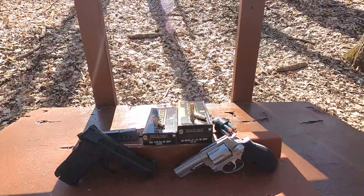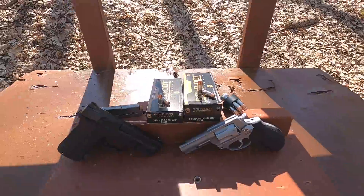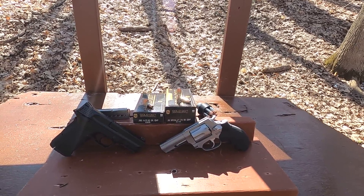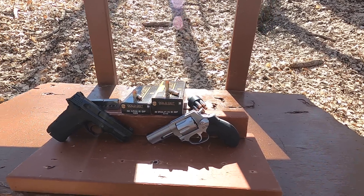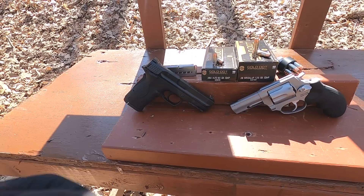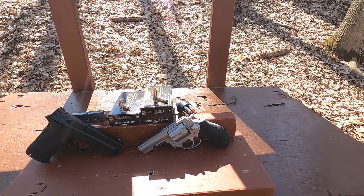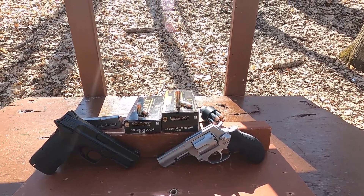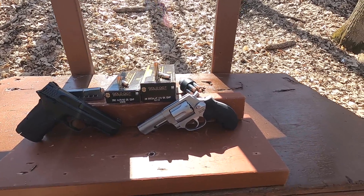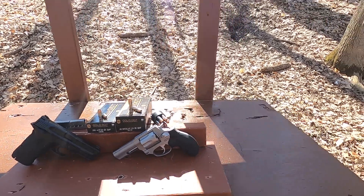380 ACP versus 38 Special. Today we have Speer Gold Dot ammunition, the Speer LE law enforcement line, and I'm going to test it for ballistics gel performance. The 380 ACP is a 90-grain load rated at 1040 feet per second through a 3.75-inch barrel — this Smith & Wesson Shield EZ has a 3.68-inch barrel, very close. The 38 Special is a plus-P 125-grain rated at 945 feet per second; I'll test it through my 3-inch barrel Taurus 856.